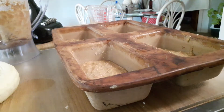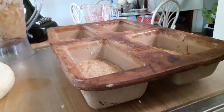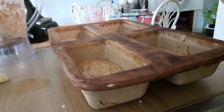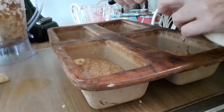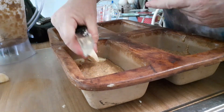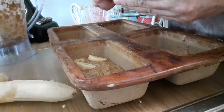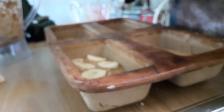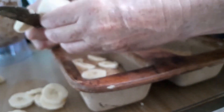Next, what I like to do is put a little sliced banana on top. Since I have the extra banana, I just lay them on top. I don't want them too thick or they get mushy, so let me slice them quickly so I can put them on faster.